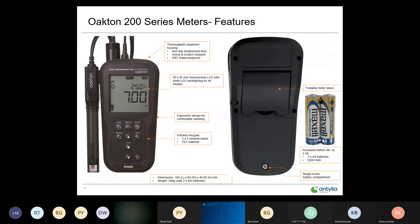The instrument has a nice large, easy-to-read display with backlighting for dim lighting. It has a thermoplastic elastomer coating — a two-process design where the plastic housing is extruded and then coated with a Santoprene derivative — so it's non-slip and rubberized, adding an extra layer of protection. IP67 waterproof, ergonomic design, powered by two AA batteries with over 500 hours of use, and includes a foldable meter stand for tabletop or lab counter use.